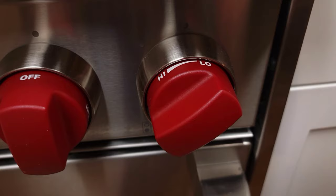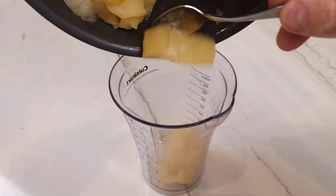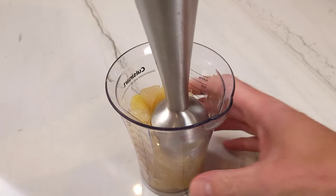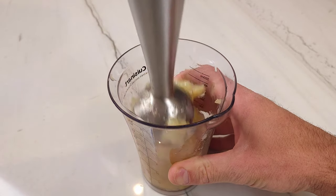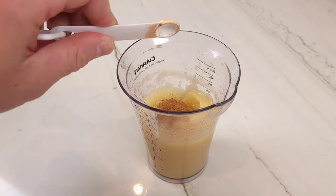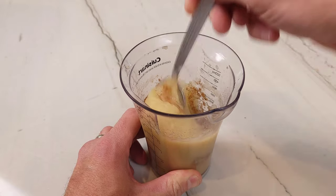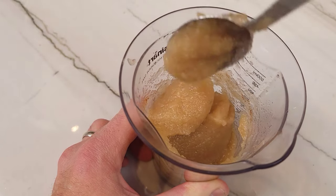Turn off the heat. When the apples have had enough time to cool down, place them into a cup or a blender. Using an immersion blender or a regular blender, blend until your desired consistency. I like to blend until I have no apple chunks, but whatever floats your boat. To that, you're going to add a quarter teaspoon of cinnamon and mix until everything is incorporated. Congratulations! You have just made applesauce and you will never buy store-bought applesauce ever again!